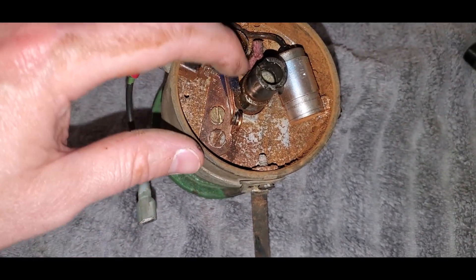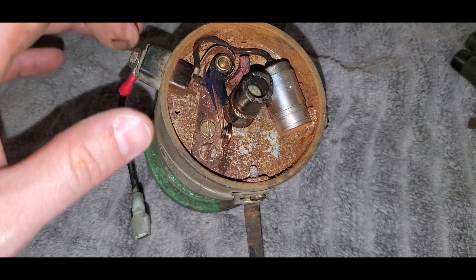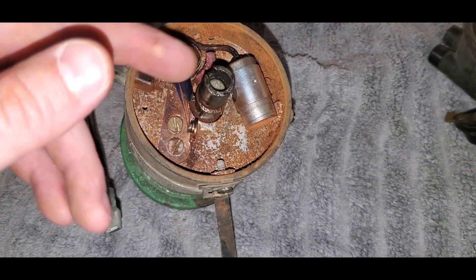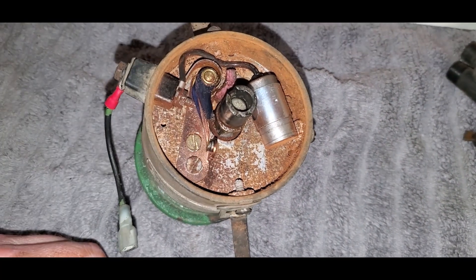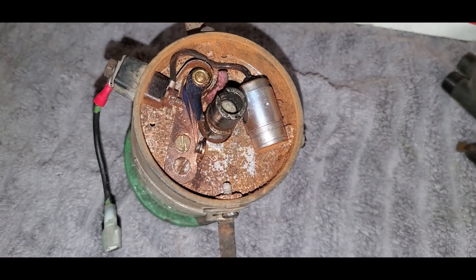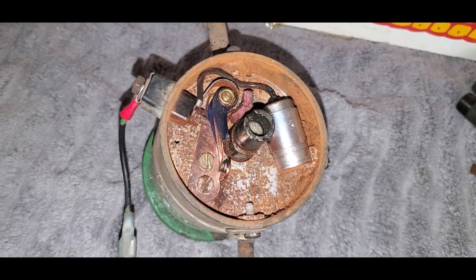I'll go ahead and take these points off and the condenser off, which actually don't look too rusty or too bad. They might still be salvageable but we'll check those. We'll take this plate off and see down beneath — there's kind of an advance mechanism for the spark. I'm assuming it's gonna be pretty froze up, but we'll see the condition of that and keep working our way down inside.